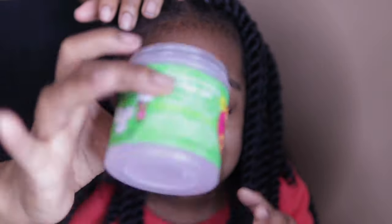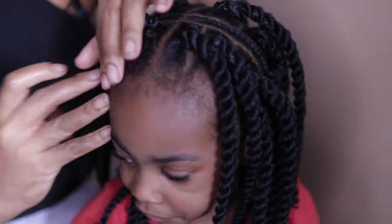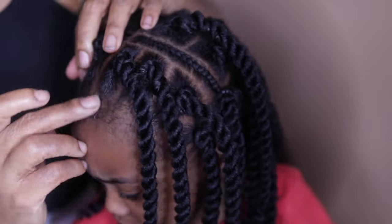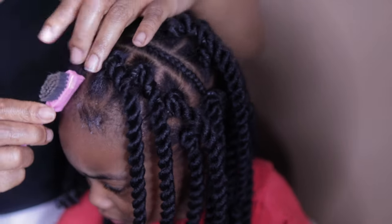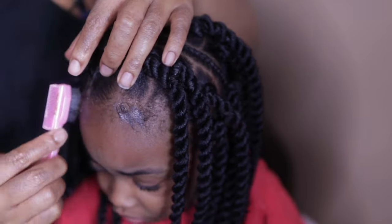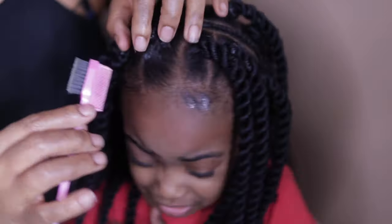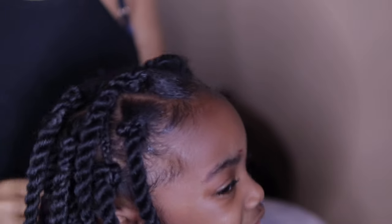Now I'm just going to do Winter's edges. And this is the finished product. Yeah, this is my first time doing it this way. I don't know how I feel about it, but it's cute in the ponytail and really cute in the front too.